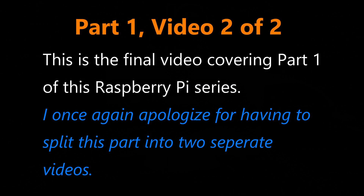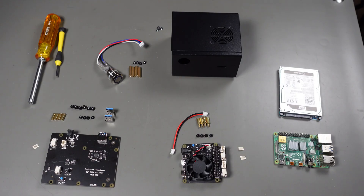Welcome to the second video of part one of my new Raspberry Pi series. I apologize for the delay. Okay, let's get this thing all put together - I have laid out here all the parts we're going to need.